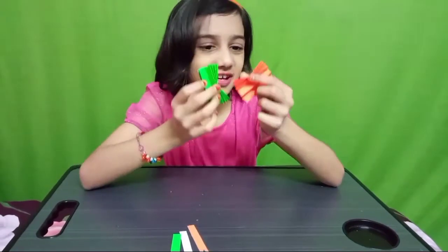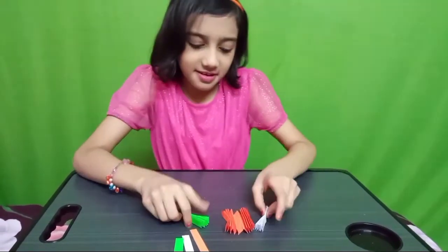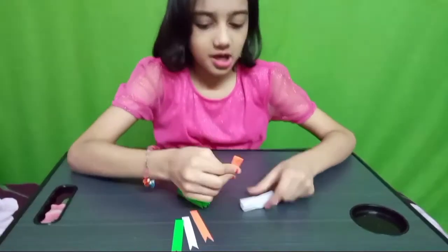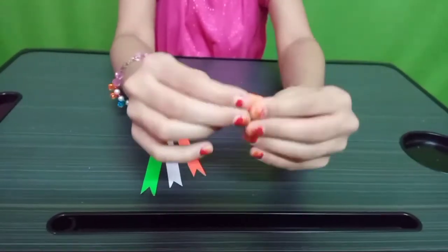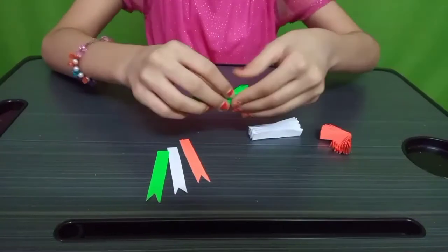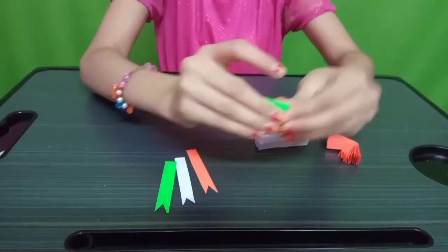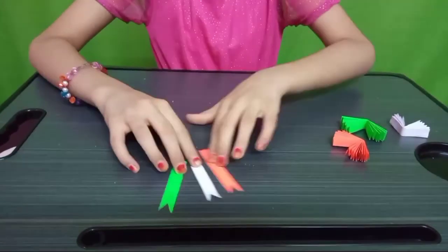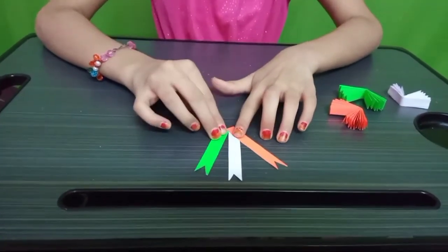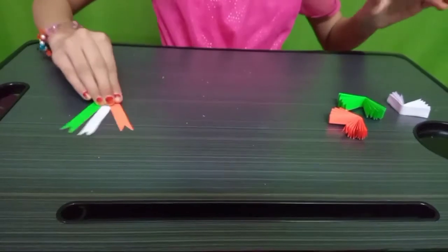I have to fold them like this. What do we have to do? We have to fold them like this, and fold it like this again. You have to cut it like this — this will be the last result.